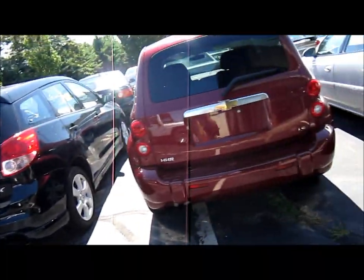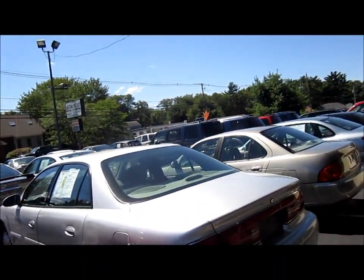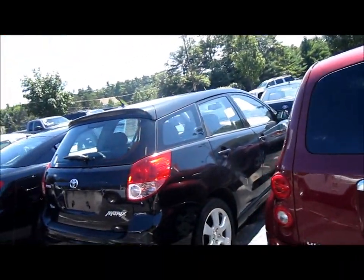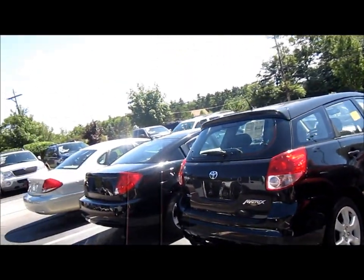How's it going everybody? It's time for some dealership start-ups here for the month of August. Haven't done my dealership start-ups in a while. Got a couple new things in the lot here, so I'm going to check every vehicle out there I can. We're going to start it up, see how the batteries are, see how much gas it needs, and so forth.